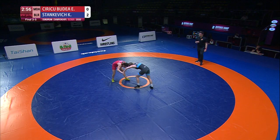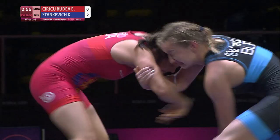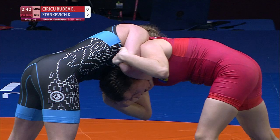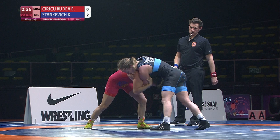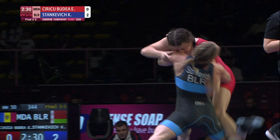Second period. Moldova falters. Stankovic again in on this front headlock position, maybe looking for an inside trip on the right side — might try to pull Siriku into position. Referee doesn't let that happen, says let's restart.